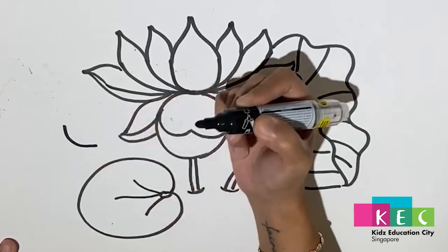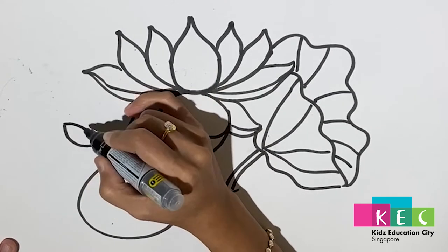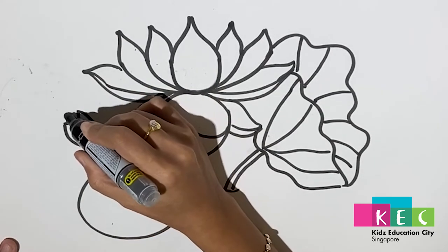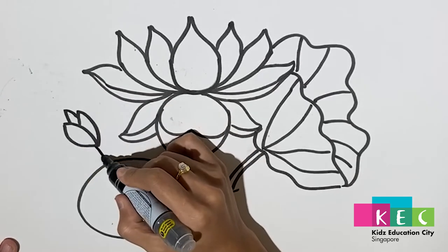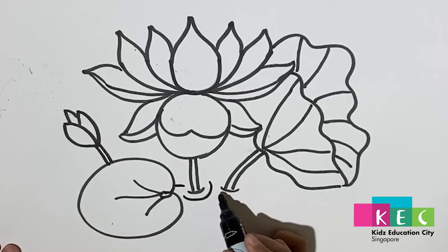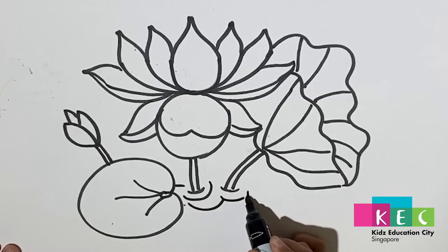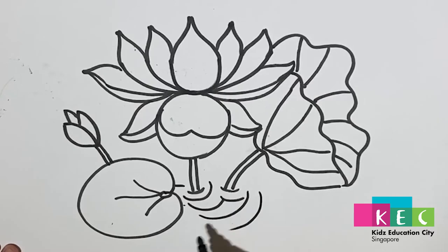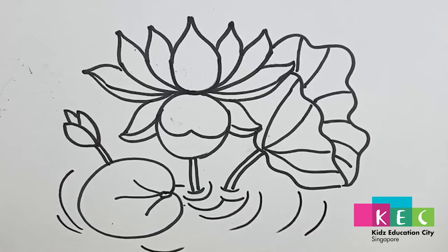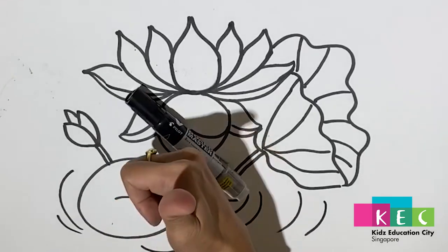Now we're making the baby lotus: open curve, close curve, then make another one — on top is very easy, just pointed. Then the stem. Lastly, draw some curved lines for the water, and we're done!